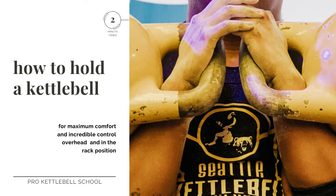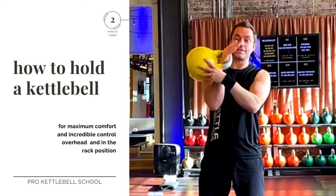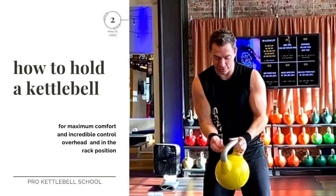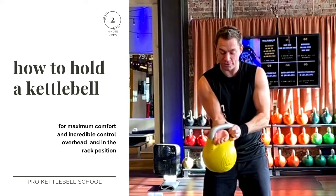Because the kettlebell rests with the weight off-center, it's going to require you to take your whole hand and wrist and slide it through this window here as far as you can go, at about a 45-degree angle.